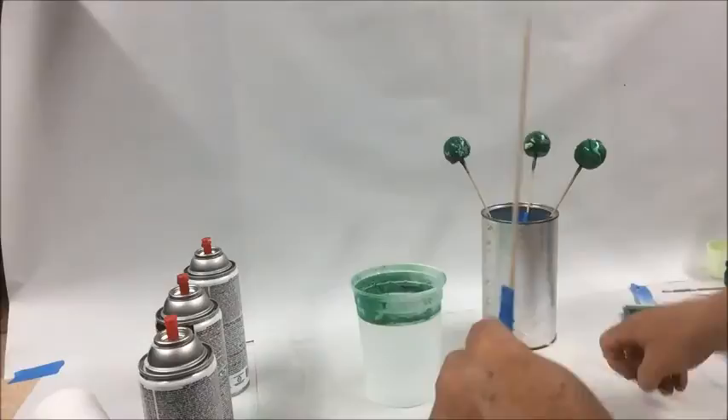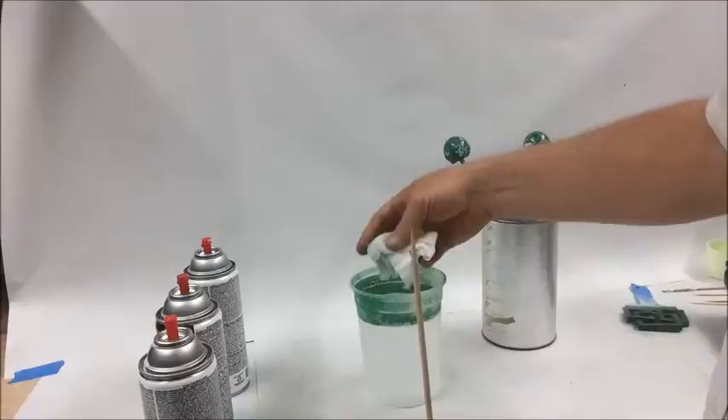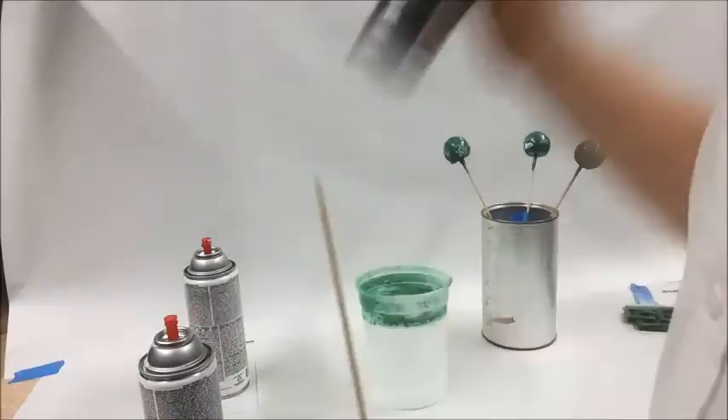After the marbleizing process is done, you probably want to let this sit overnight — let it dry thoroughly and make sure all the moisture is gone. And then I recommend applying some type of clear coat that's compatible with these paints. These are Krylon brand paints, so I like to use the same brand and formulation, just to make sure I don't have any paint compatibility problems. I'll be using a Krylon clear coat over the top of these.